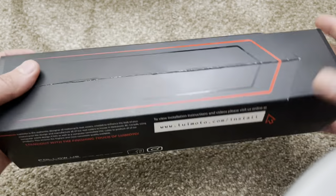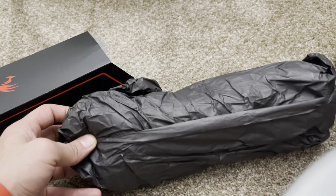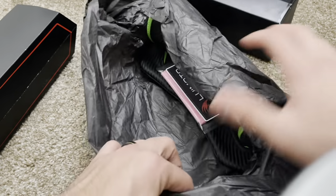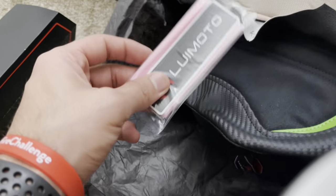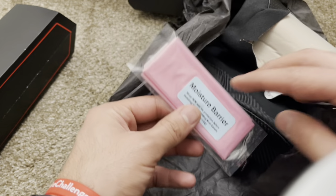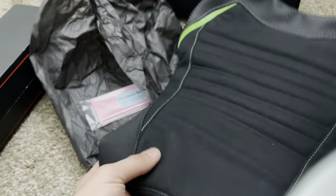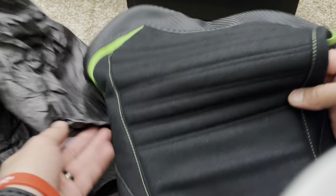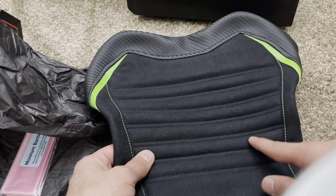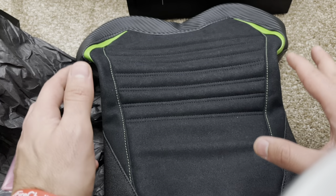So basically what we have in the package — really nice packaging, I really like the packaging. There's also this moisturizer; basically you put this over your OEM seat and then you cover it. Let's go ahead and check this out — this looks really nice. This is with the gel inside, so if you want the comfort gel inside that's an additional few dollars. This is for the rider seat only; I didn't get it for the passenger seat, and it's around $230.